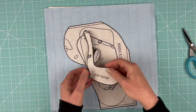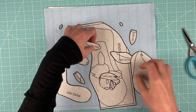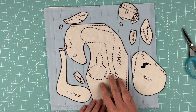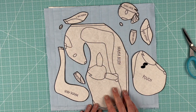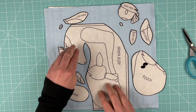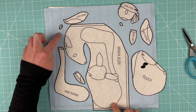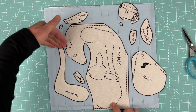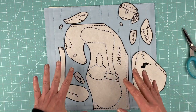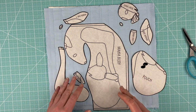Here are all the pieces, clean cut and ready to use. I want to show you what the markings mean. You can see it most clearly on the mama's body piece — the dotted lines show where other pieces will sit entirely on top, like her arm, or where pieces overlap, like where her ears come out of her head. They indicate either overlapping or underlapping relationships between pieces.